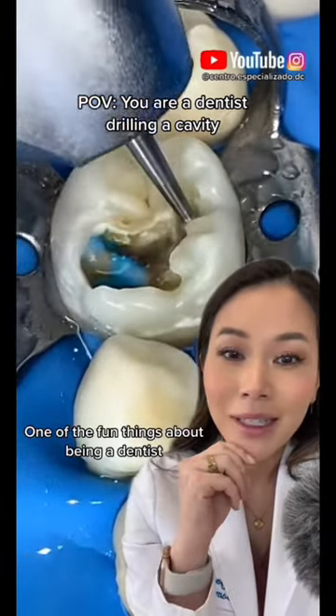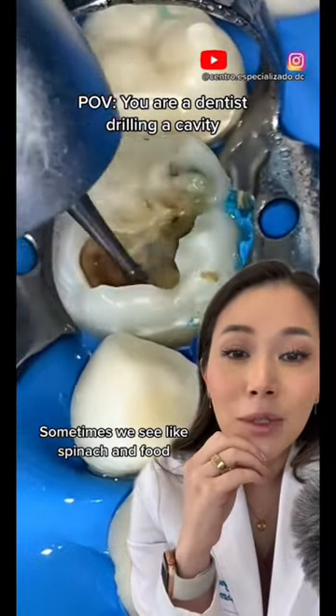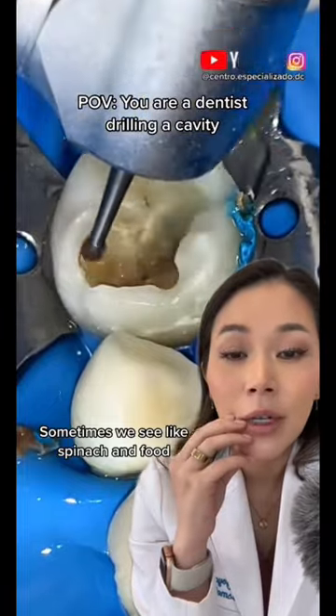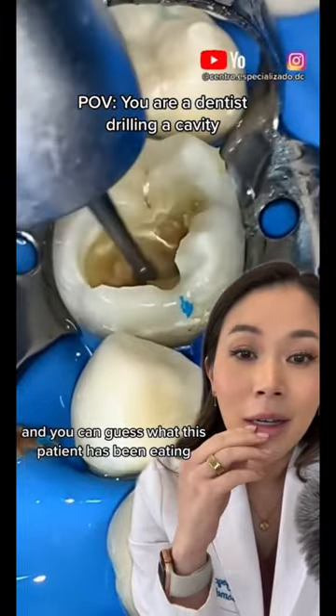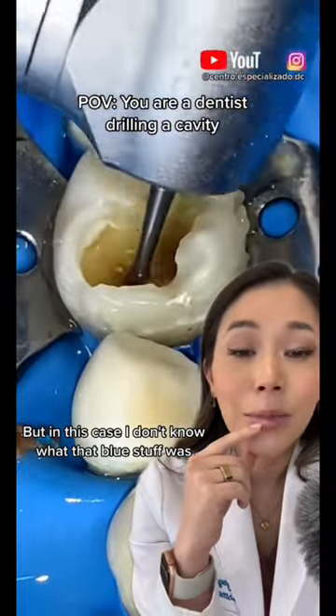One of the fun things about being a dentist is seeing what's inside these cavities. Sometimes we see like spinach and food and you can guess what this patient has been eating, but in this case I don't know what that blue stuff was.